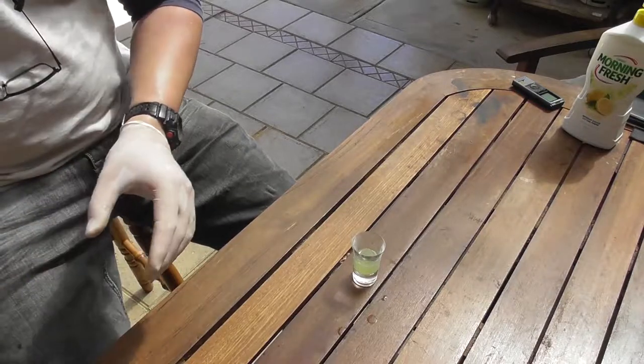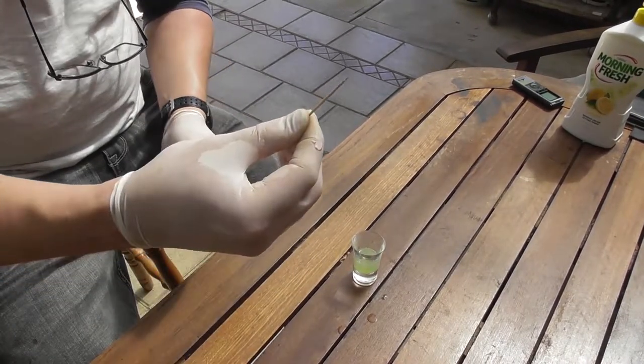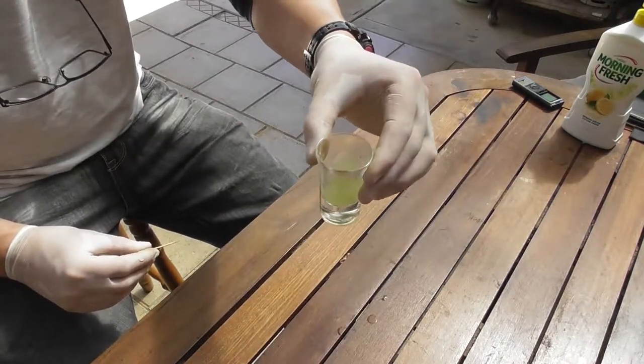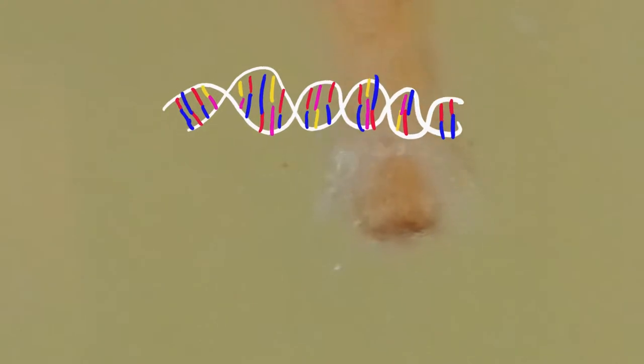So that's pretty much it. Give it a bit more of a shake again — stir, shake, mix up, don't confuse, et cetera. A lot of mixing involved. Stir, mix, mix, stir. And voilà — DNA. There you have it. Now, it doesn't look pretty, but that's DNA. If you've done it, you can hold your head up high.